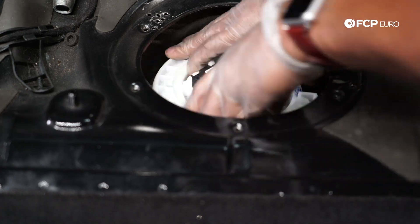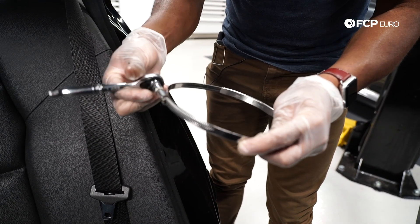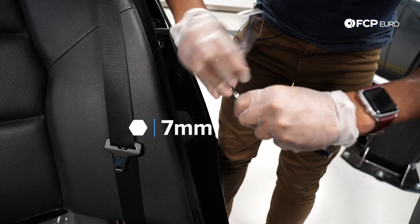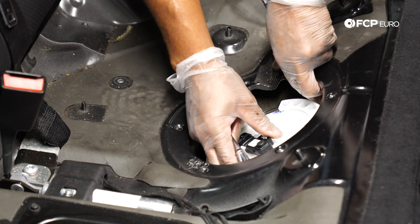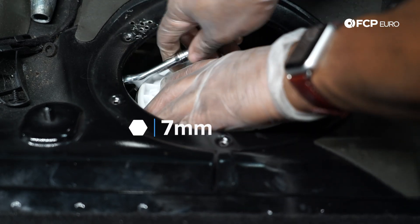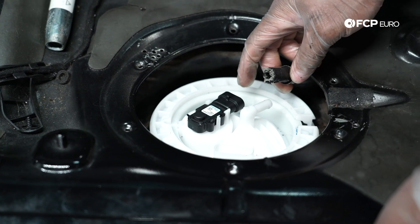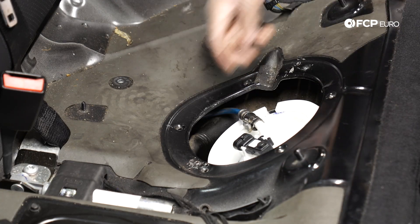Now that this is in, I'm going to put the locking ring and the clamp in and then put the fuel hose on. Before I put this clamp on, I'm going to give it a couple of cranks to make it a little bit smaller — that'll make it easier when working in that tighter area. That's a 7mm fastener.